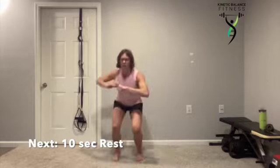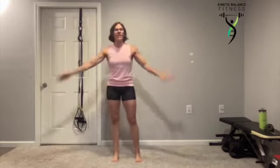Five more seconds. You can get your heart rate up without ever leaving the ground. Intentional movements.